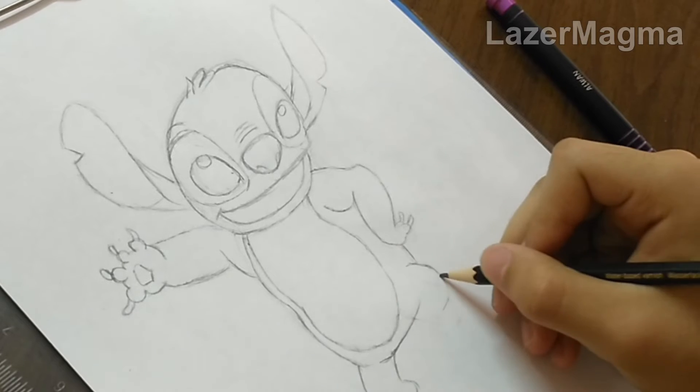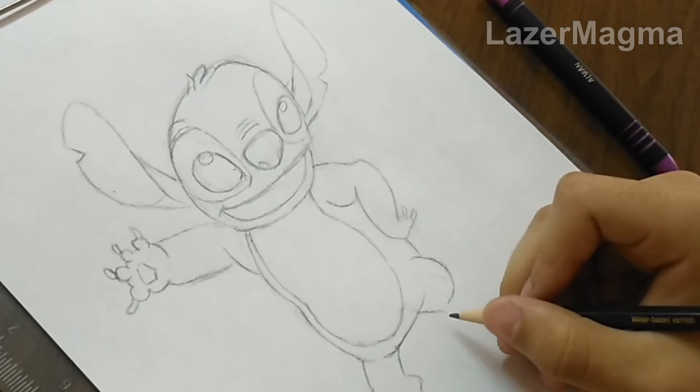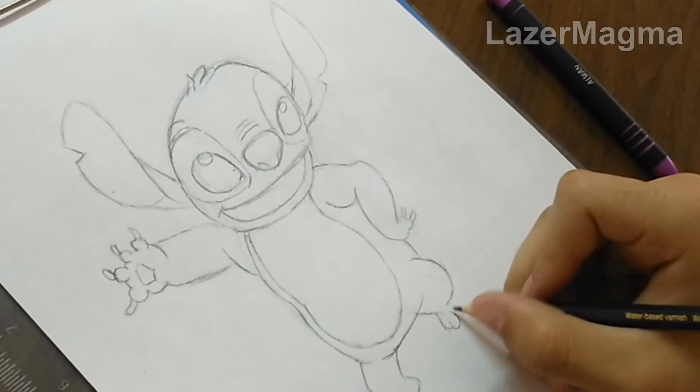After that, draw his right arm and its fingers also.